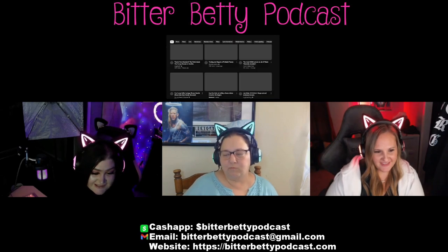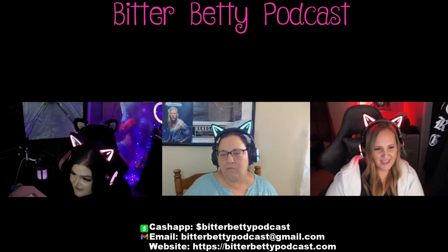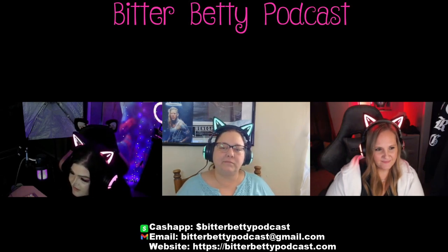As always, thanks for watching. The other shooting video I mentioned was a lot more accurate. Did you all want to watch that one? Yeah, let's see it.